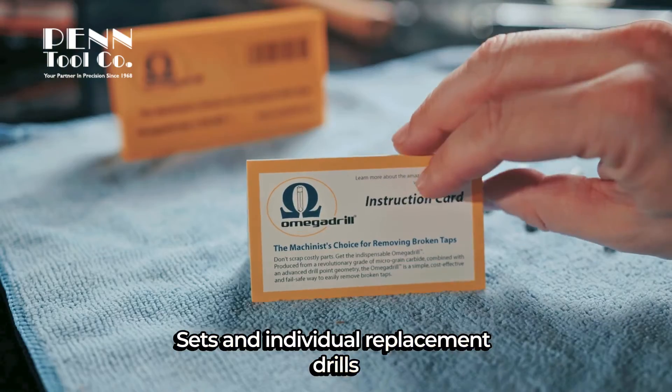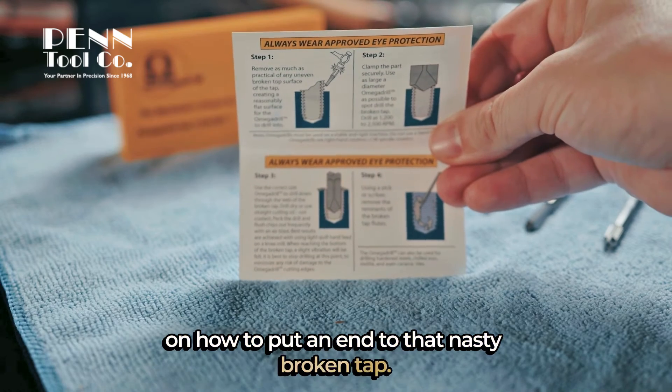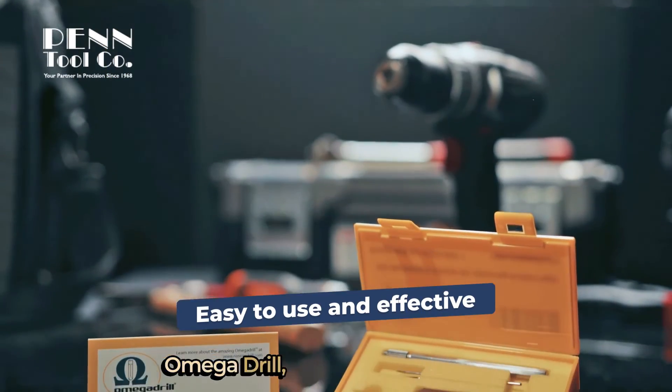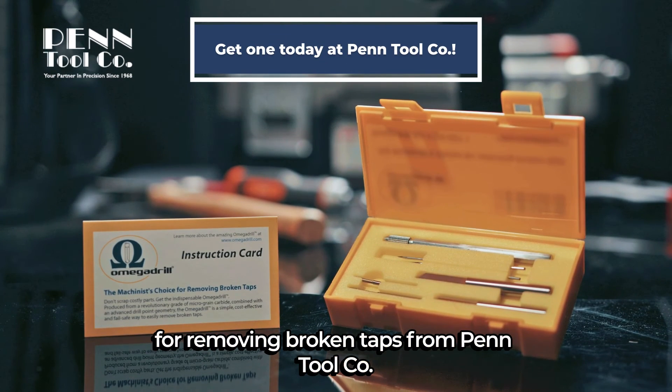Sets and individual replacement drills come with a great instruction card that guides you right along on how to put an end to that nasty broken tap. There you have it, my fellow machinists — Omega Drill, the machinist's choice for removing broken taps, from Penn Tool Company.